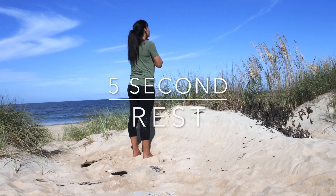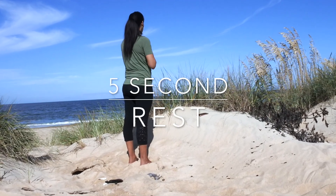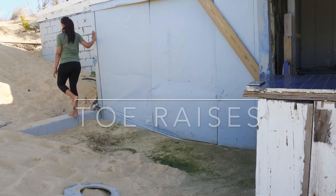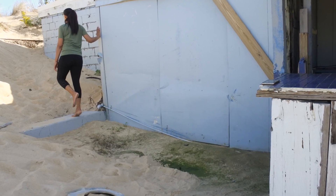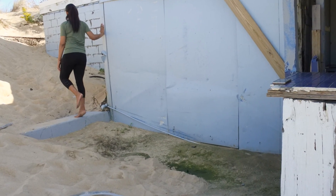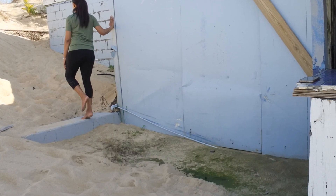Let's take a 5 second rest. Next, we do toe raises. Standing next to a wall, place your hand on it for balance. Raise up on your tippy toes on one foot while lifting the other foot off the ground.